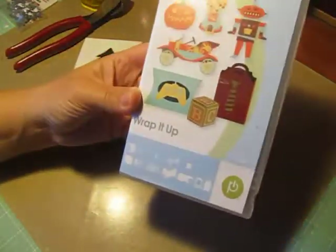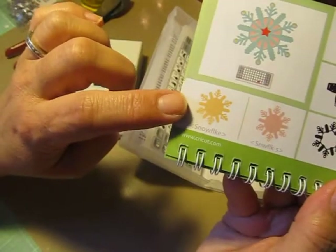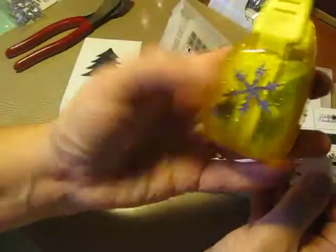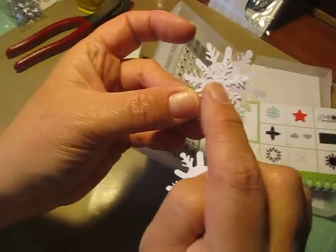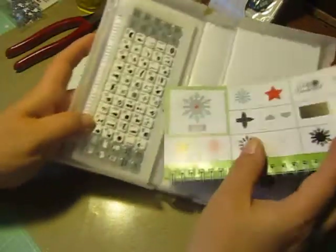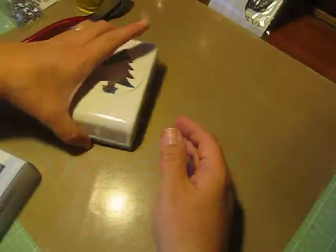I used the Cricut cartridge Wrap It Up, and on page 64 I used the snowflake. I cut it out, and then on top of that I layered — I punched out with my EK Success Punch — a smaller snowflake, and I layered it on top of my Cricut cut because I liked that look and I didn't want to layer in the star. So that's the Cricut cartridge I used.